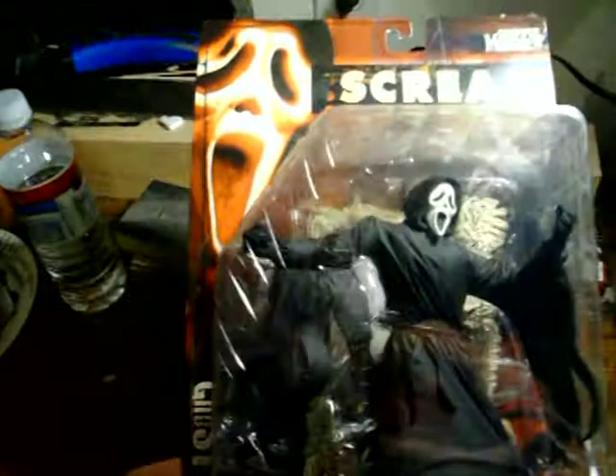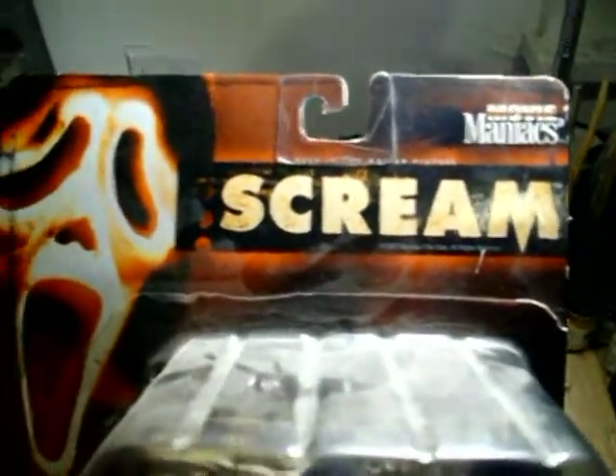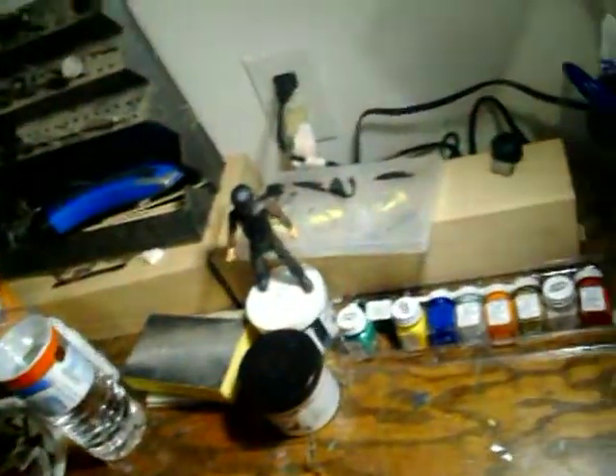I got two new figures that I picked up today fairly cheap. It's the McFarlane Movie Maniacs screen figure Ghost Face, mint in the package. They don't make these anymore - they're all discontinued. It's from the series, obviously, with Mike Myers, which I have over there.